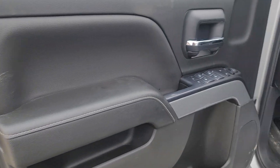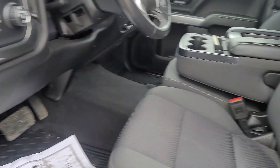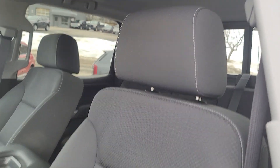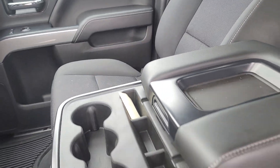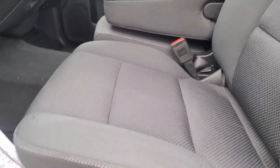Here's a quick look at the driver's side — same thing. The fabric in the interior is very good. Power seating as well.